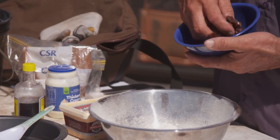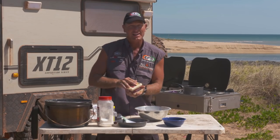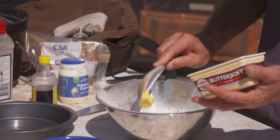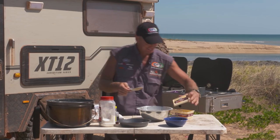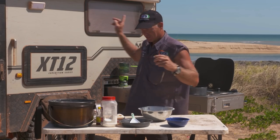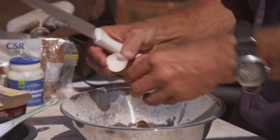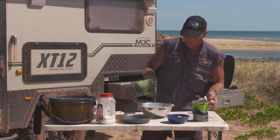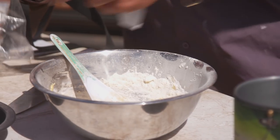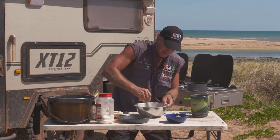I've got some chopped up dates, because it's a sticky date — that's the sticky, this is the date. Chuck that in there. Bit of melted butter — which is pretty much melted on its own by having it out of the fridge — about that much in there. A bit of vanilla essence, I love the vanilla essence. Don't forget the eggs — I'm going to chuck two eggs in there. Add the hot water just a little bit at a time so the mixture doesn't get too runny. And don't forget a big helping of brown sugar — about that much. Mix it all up.